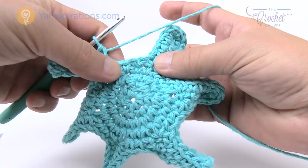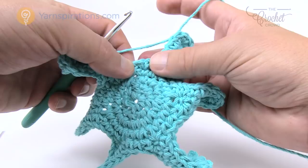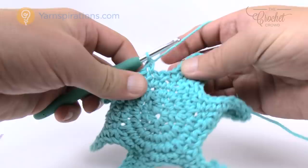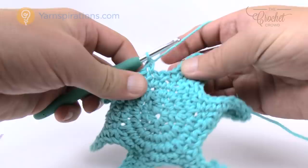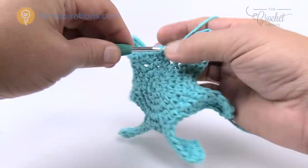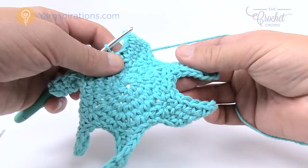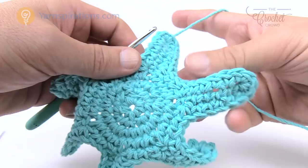Finishing round five: skip the next stitch and single crochet into the second one over — that satisfies having only two single crochets in the middle. Join to the beginning single crochet. In round five there should have been only two single crochets right in the middle all the way around. The legs are starting to thicken up. Let's move on to round six.